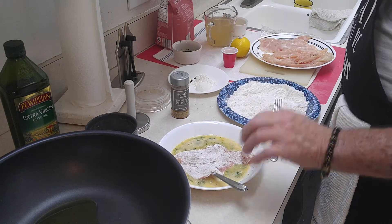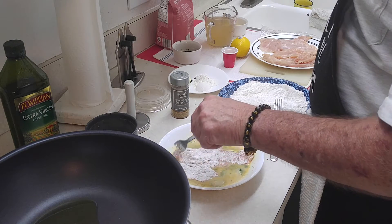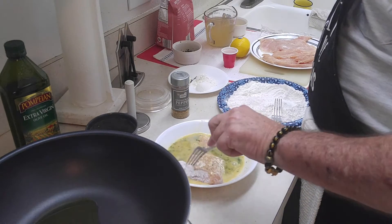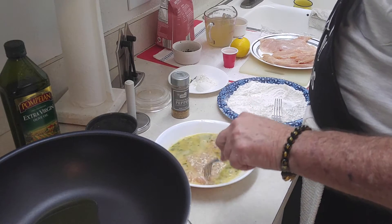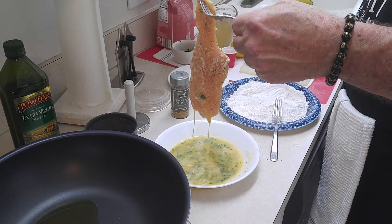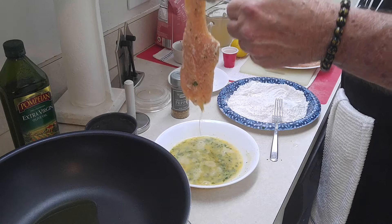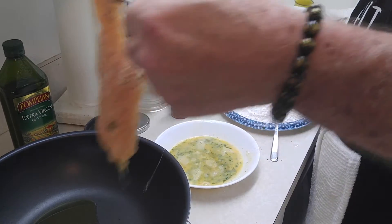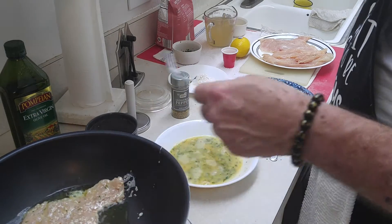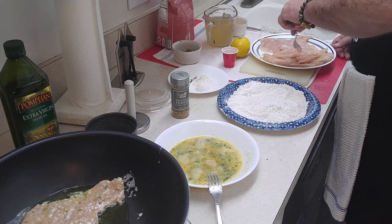We're going to make sure that the chicken is coated all the way. And you can see what's hanging on there — see that parsley? That's what I'm talking about. Let that excess drip off, and then into the pan. Don't worry — if you get some egg on the side, it'll be like scrambled eggs. Then you take another piece.